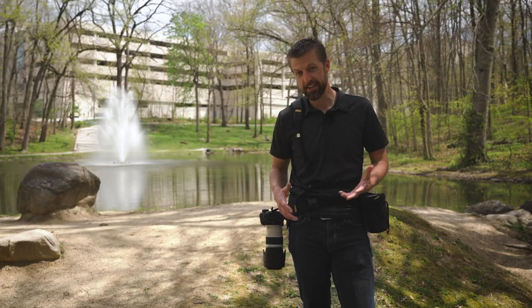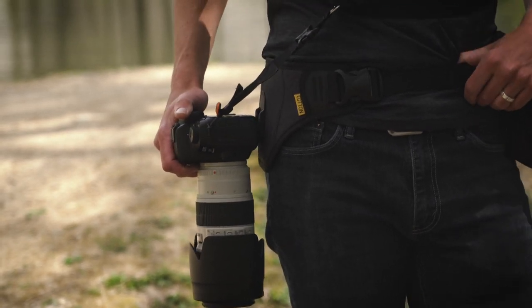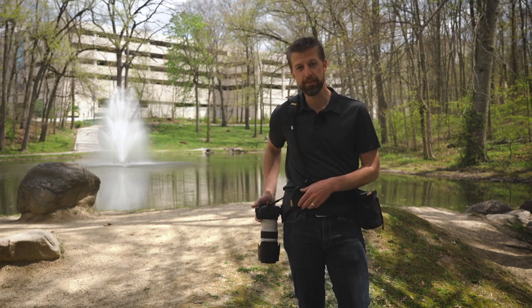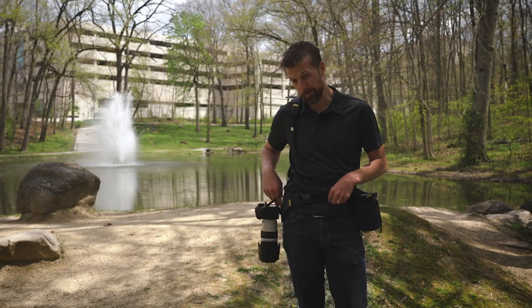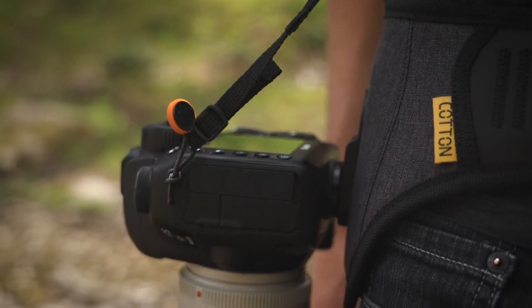Right now I have my Canon 5D Mark IV, a 70-200mm lens, and a 24-70mm lens. It's actually a pretty heavy load for this system, especially if I had the grip on my camera, which I do have most of the time. This will tend to sag a little bit, but again it's totally capable of carrying that load.